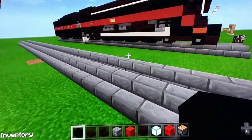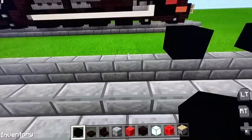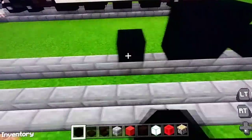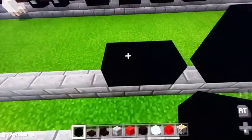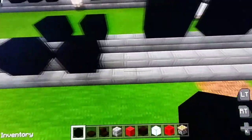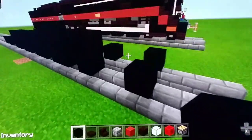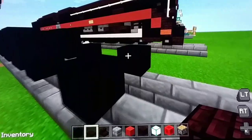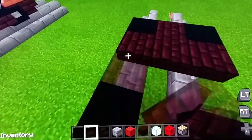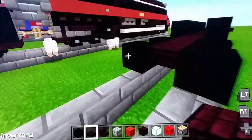First we're going to start making some wheels using black concrete. Put one right here, skip two, put one right here, skip one, then put two stacked on each other, skip once, put two stacked, skip once, put two stacked, skip one, then put two stacked, skip two, put one right here, skip one, put one right here. Do the same thing on the other side. Next we're going to use nether brick slabs to sit above both of the wheels.